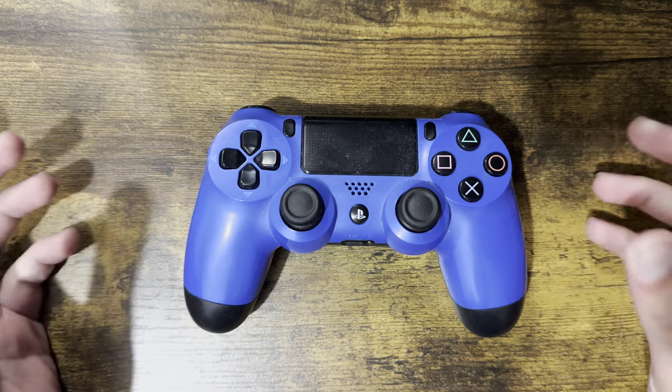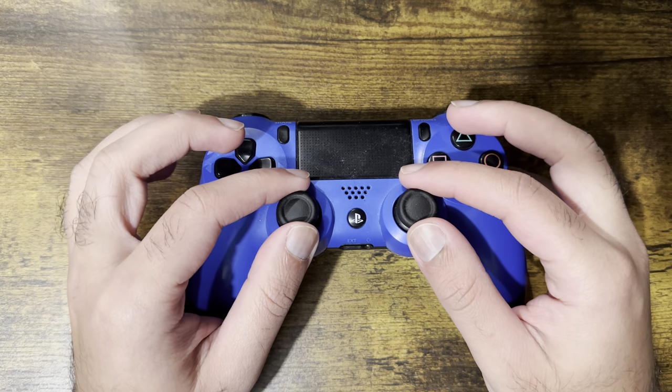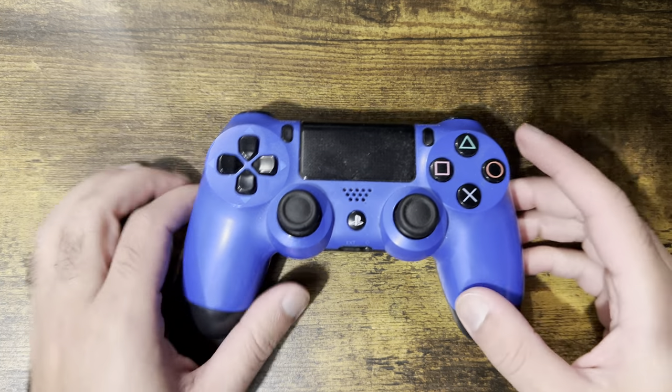What is up everyone, this is MoGaming here, and today I'm going to show you how to fix your PlayStation 4's analog stick drift issue that you may be getting. So let's get right into this.